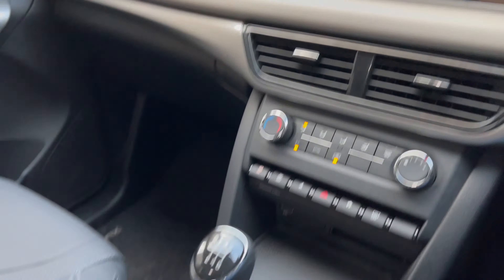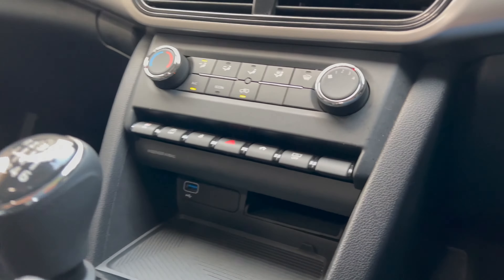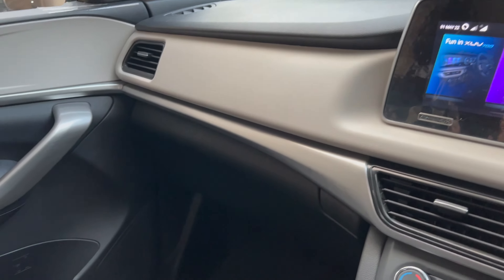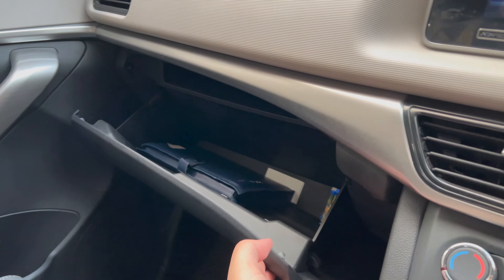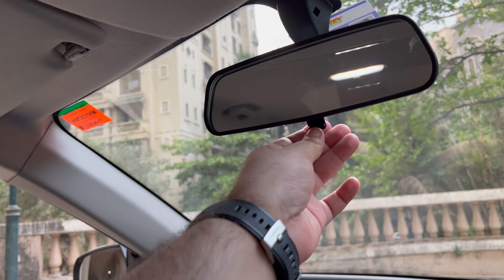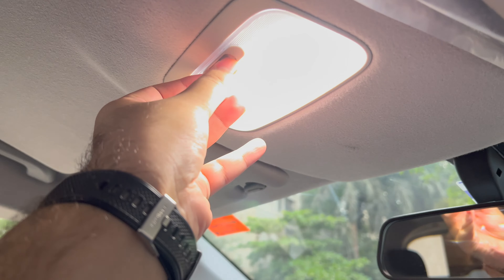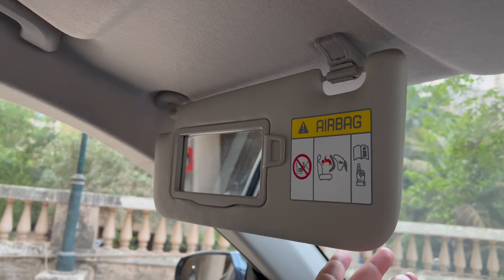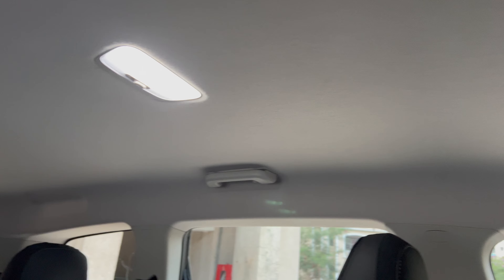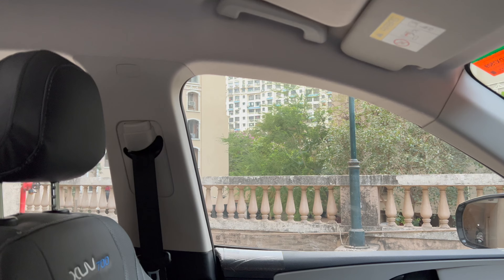The gearbox is a seven-speed manual. You have one USB port, which I wish were more, and a phone holder — there's no wireless charging. The glove compartment is extremely big but not cooled, which is a bit of a bummer. You have LED cabin lights, a vanity mirror with an LED light, and adjustable seat belts — which is a very good feature at this price point. Some things Mahindra has done really well, and some nice surprises are there too.